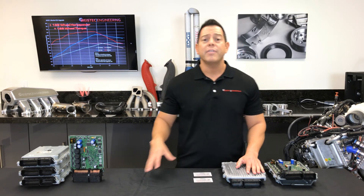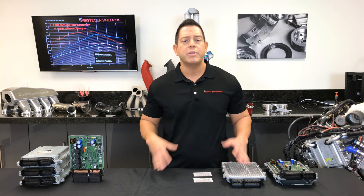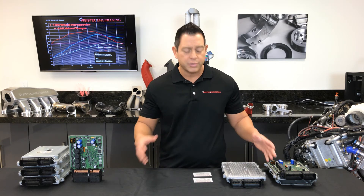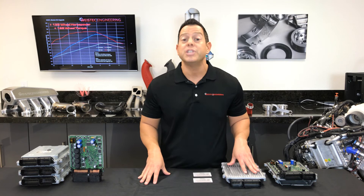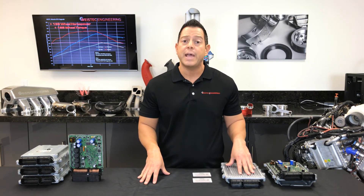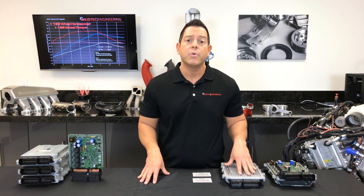For those of you that may have any questions such as, is there any way to put my vehicle back to stock? Or in general, is it reversible? Your answer is yes. You would send us the ECU requesting for us to put it back to OEM specs and we will gladly do that for you.